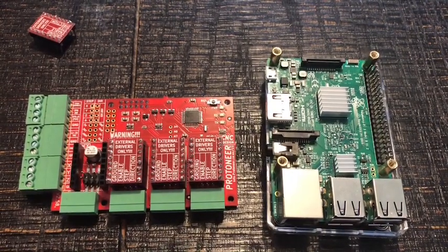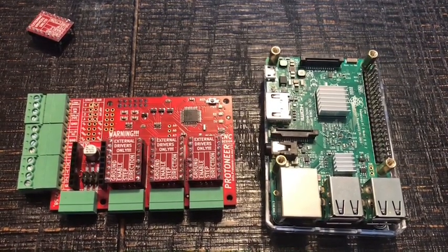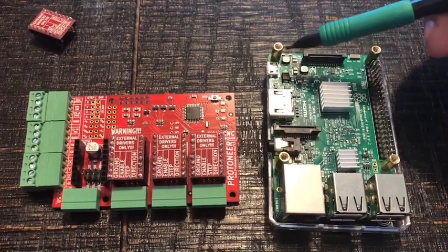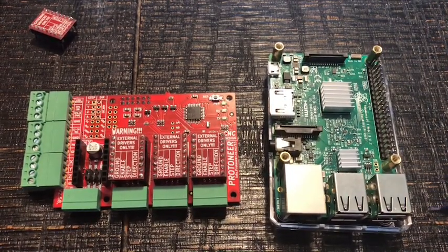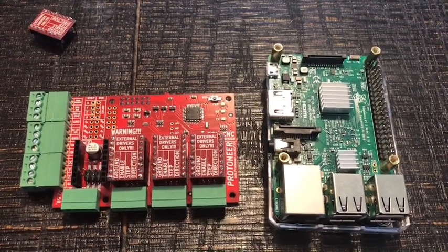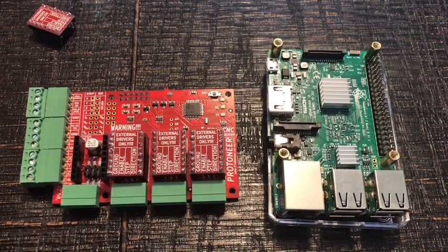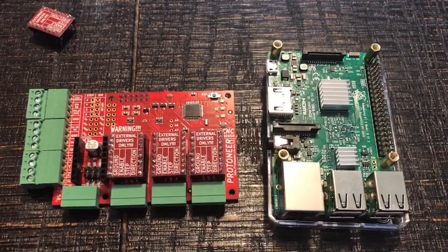Hi, it's Ryan and this is the first installment of a Raspberry Pi CNC controller build. If you're not familiar with Raspberry Pi, that's what this little fella is here. It's a small computer — it's got an HDMI port, a micro USB port for power, and an Ethernet connection with USB plugs. People make all kinds of stuff with them, most commonly an emulator for retro gaming, home automation, or all kinds of crazy stuff. It's a pretty cool little unit.